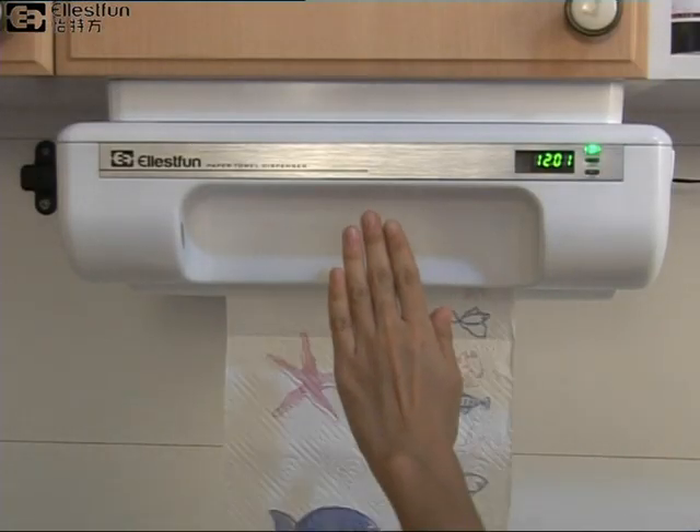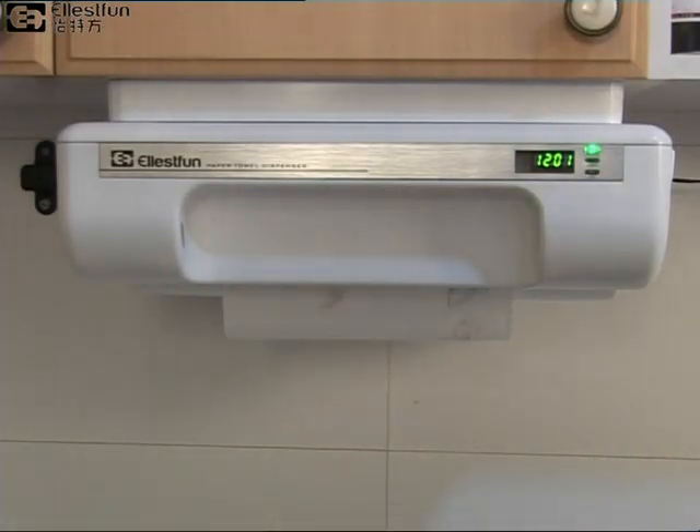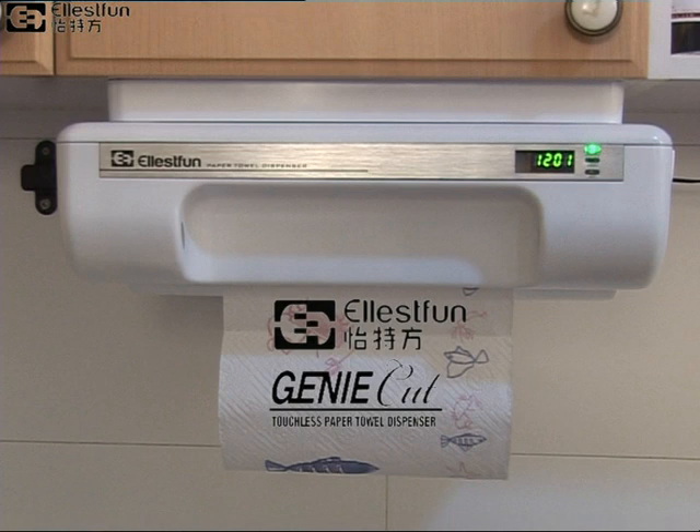Experience the convenience, speed, and savings. Try touchless paper towel dispensing for yourself with the revolutionary new Ellis Fun Genie Cut Automatic Paper Towel Dispenser — the most used appliance in your home.